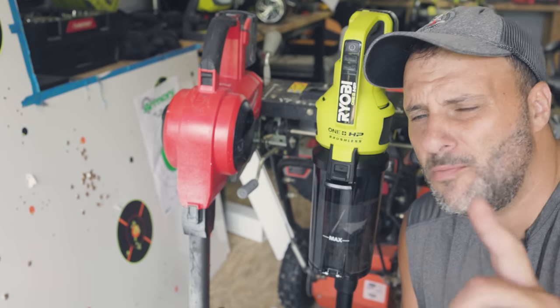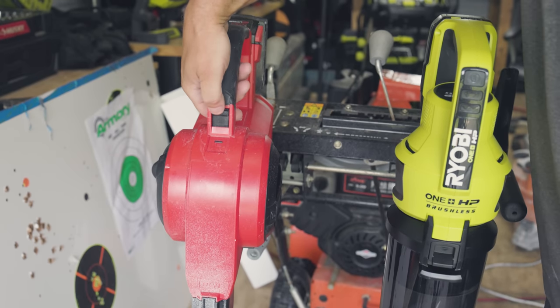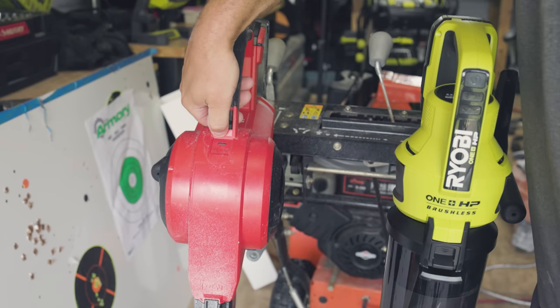There's a lot more functionality on the Ryobi than there is on the Milwaukee. The Milwaukee is analog — you turn it on low or high, and that's it.